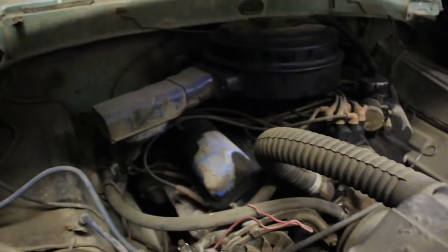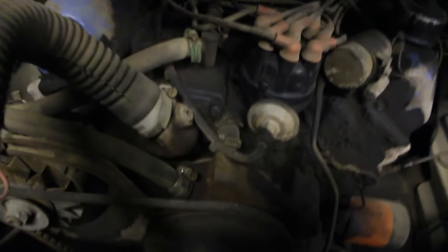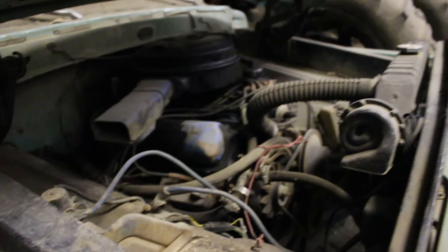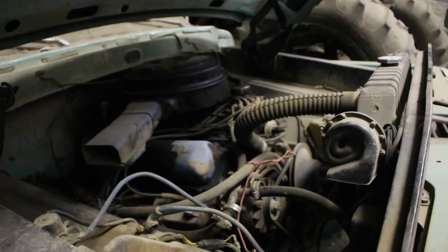This probably needs to be cleaned and set in here. It probably needs new spark plugs too — who knows, it's been sitting that long. The engine hasn't seized though — I've been turning the engine over by hand. See, I'm turning it right now. I don't think it has much compression either; I think the engine probably needs to be rebuilt.